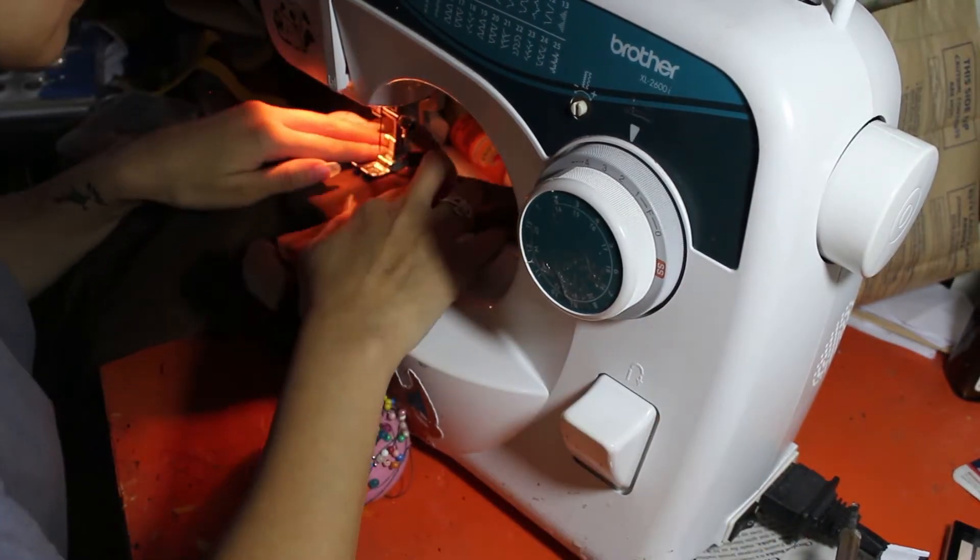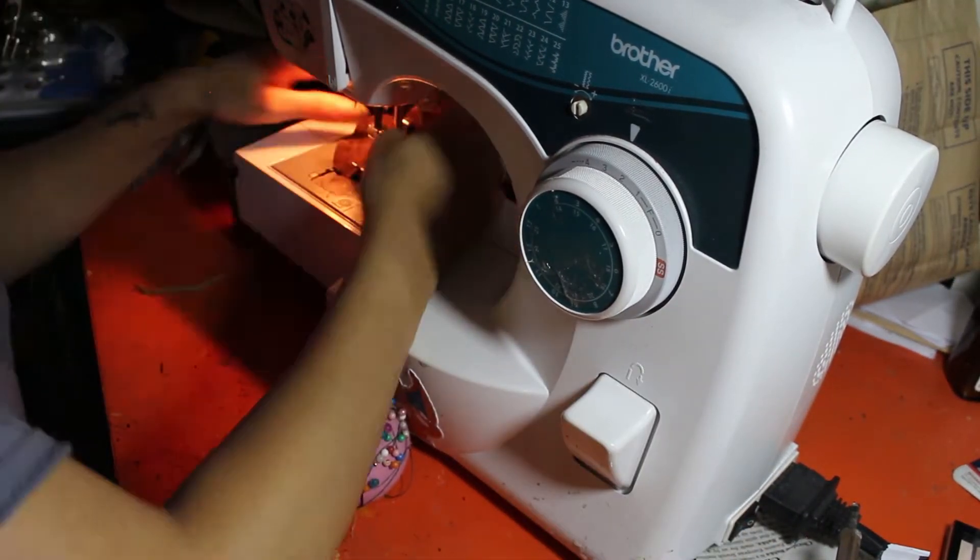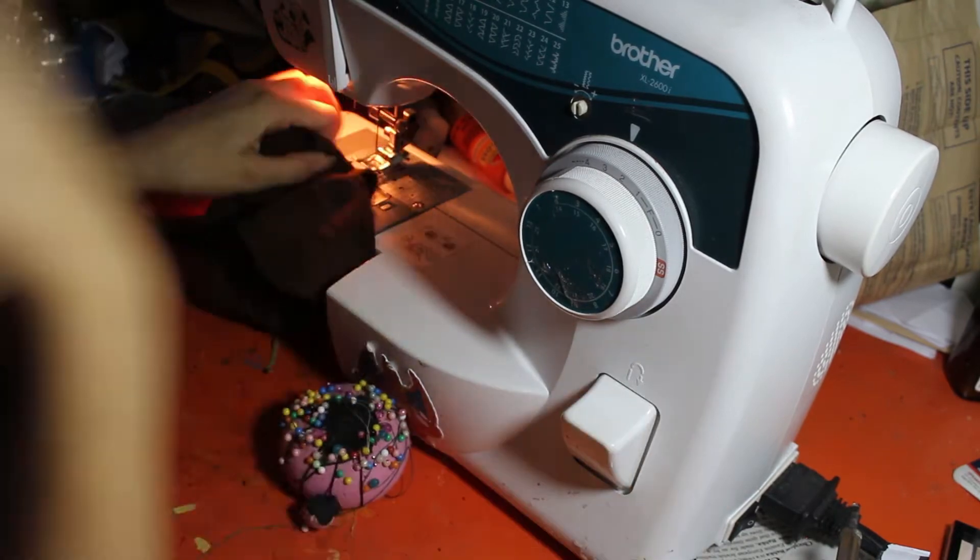This is just the easiest way for me to make gloves because I can't really be bothered to do it properly. I'm sorry.